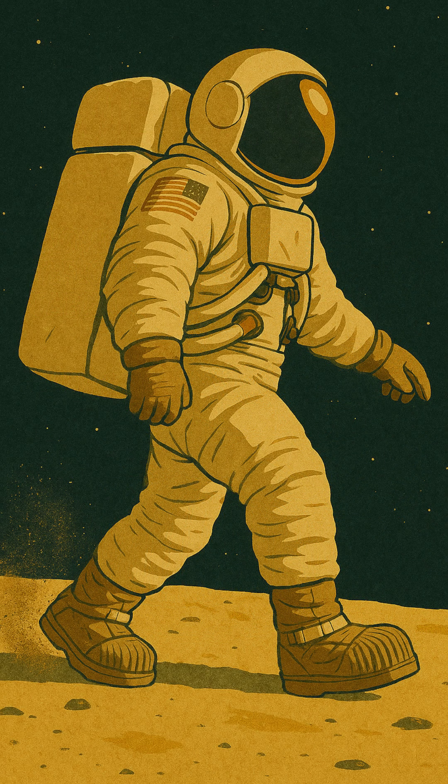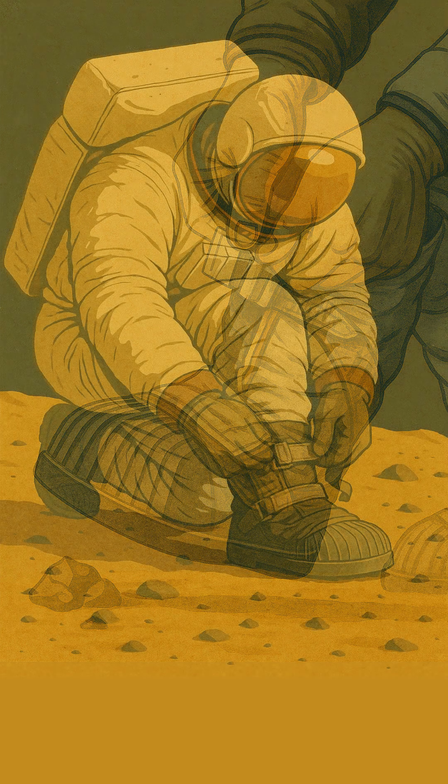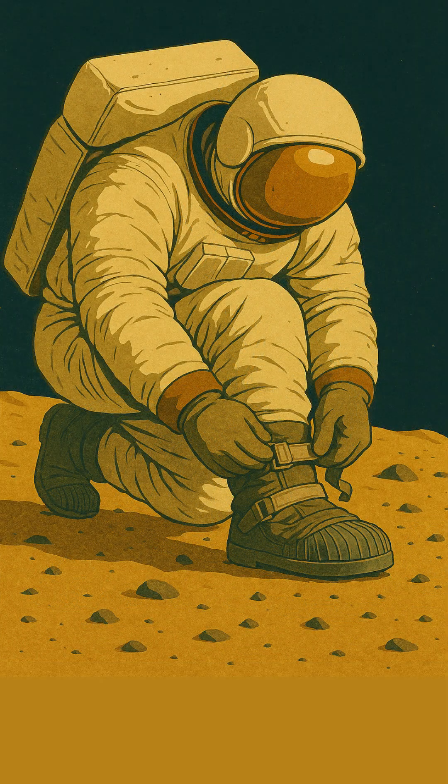These overboots were designed to be tough and flexible, protecting the delicate layers of the spacesuit from abrasion and potential punctures from sharp lunar rocks. The overboots were often attached with Velcro straps, ensuring a secure fit and preventing them from coming loose during lunar walks.